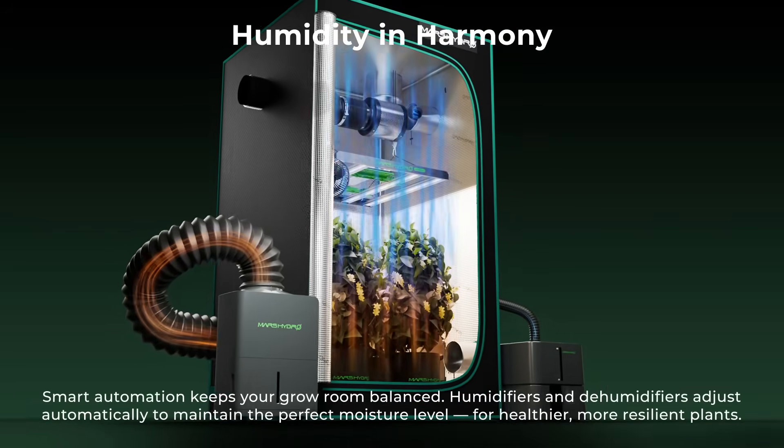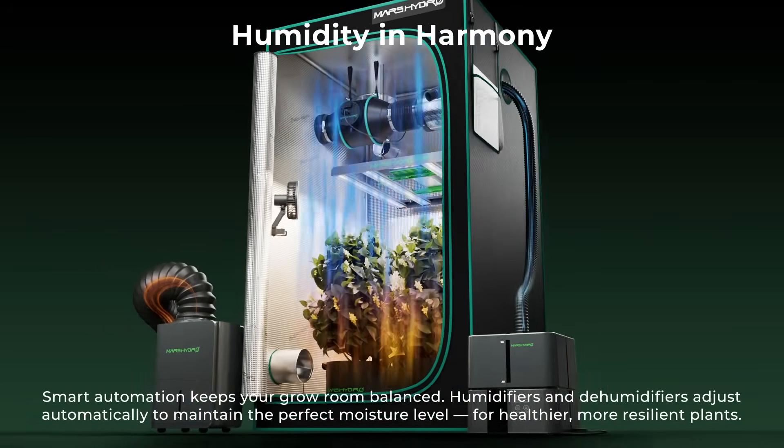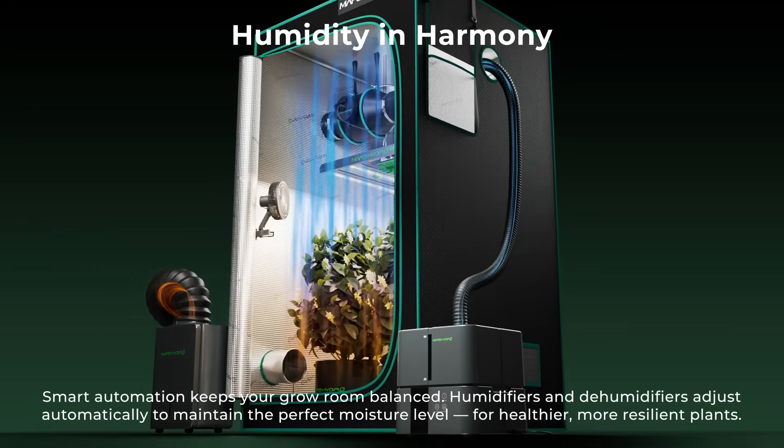Smart automation keeps your grow room balanced. Humidifiers and dehumidifiers adjust automatically to maintain the perfect moisture level.